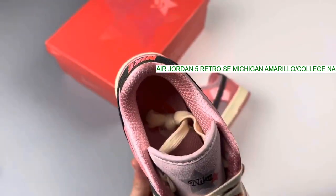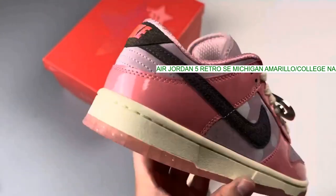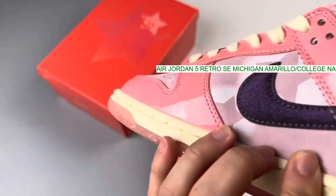Other details include a reflective tongue with "Inspire" sewn onto the inner tongue atop an icy sole.